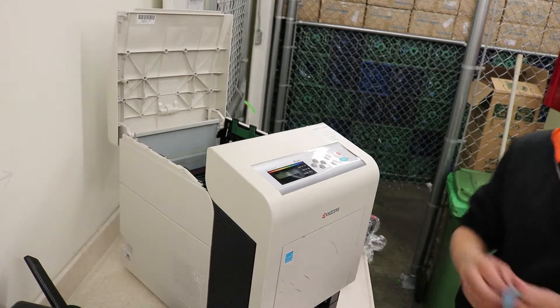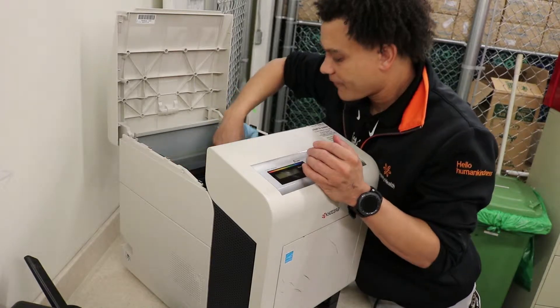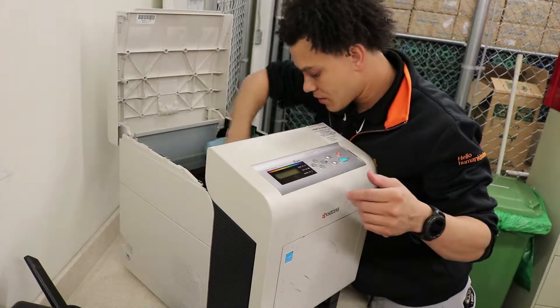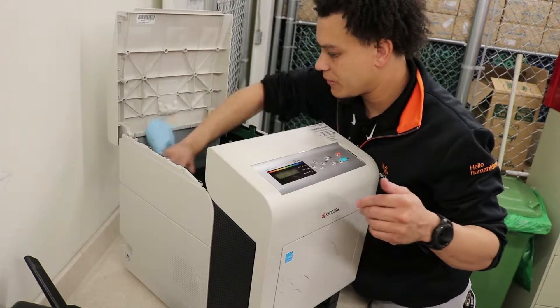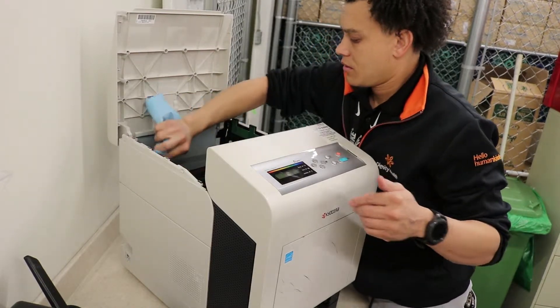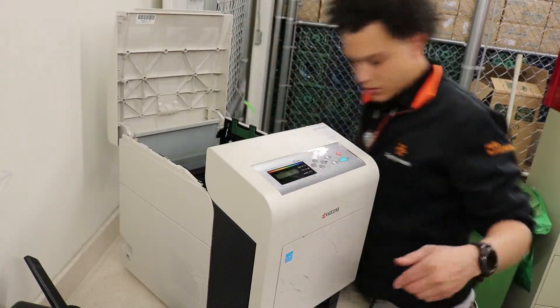I'm going to clean a little bit of the residue off. Okay, looking good, looking good. Nice and clean, nice and clean.